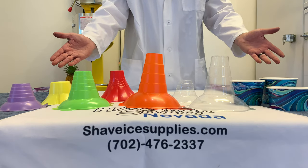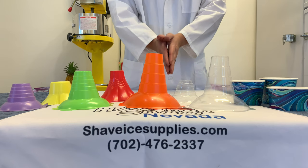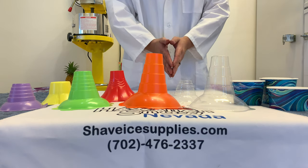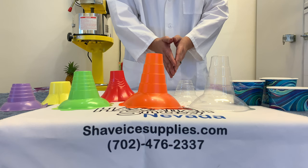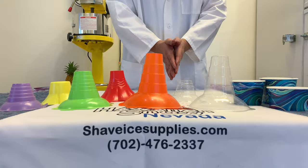These are all of the cups we currently offer from ShaveIceSupplies.com and Hawaiian Snow. If you are looking for pricing and quantity information, please follow the link down below. Thank you for joining us today with this conversation on cups.